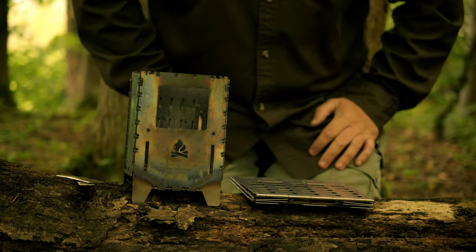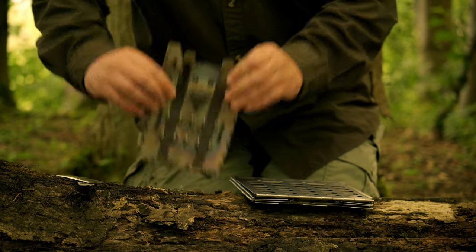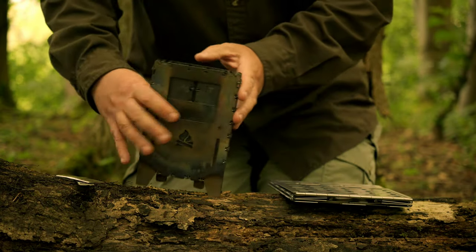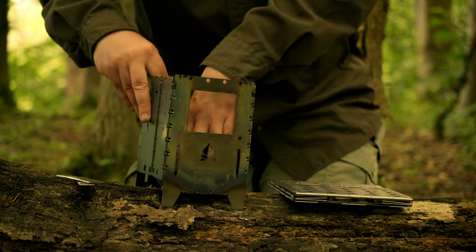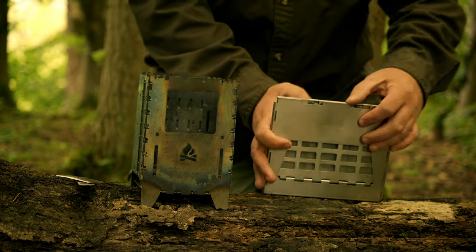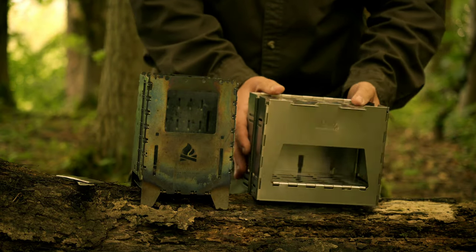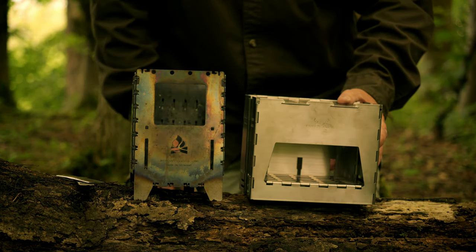Here we have the Winnerwell Titanium Backpack Stove in its flat-pack form. If we very quickly dismantle the Bushbox XL, you'll see just how thin these stoves fold down — and that is this type of stove's bread and butter. The ability to fold down that flat, and the minimal effort it takes to actually get this stove up and functional. Taking the Winnerwell now, just lock that down, and then the flap — the grate plate goes over.